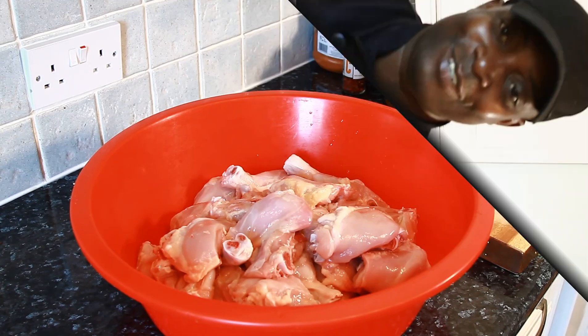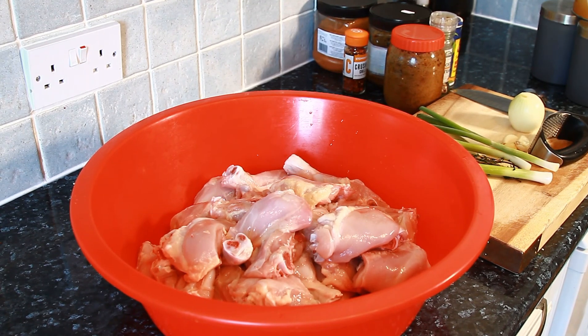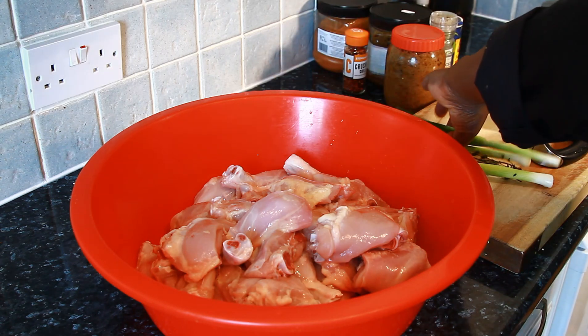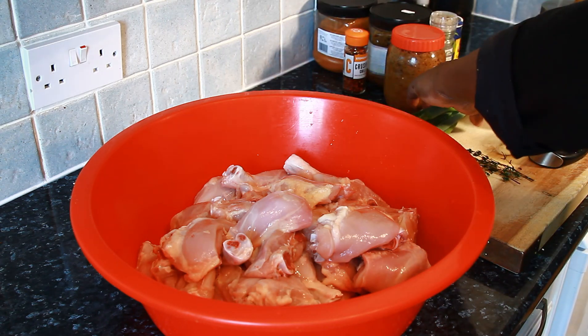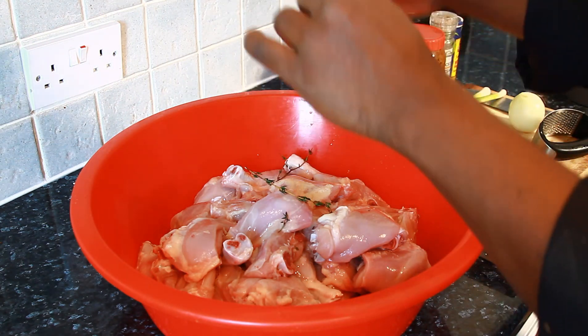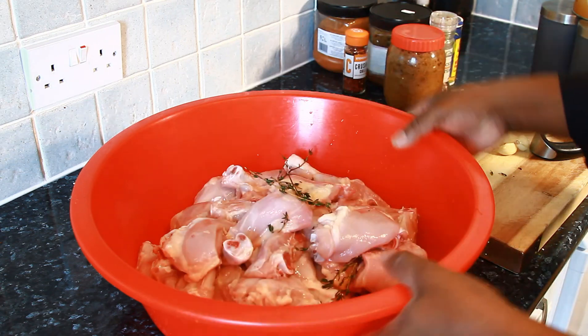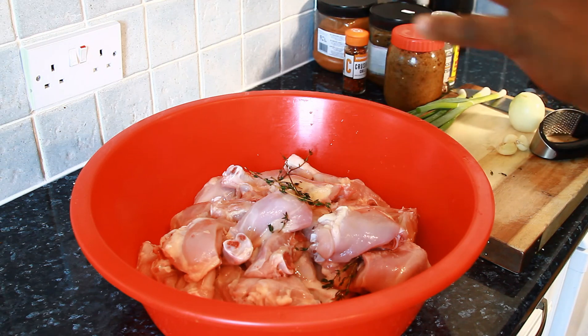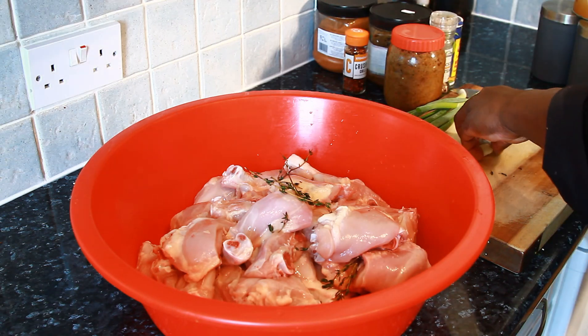Thank you so much for your support and your time watching the video. Stay tuned. I just washed off my chicken — you can use lemon or white vinegar to wash it. Now the first thing I'm going to do: I have some fresh thyme. I'm just going to simply pop the fresh thyme on it. This is the chicken right here. I got the skin removed, chopped out the backbone, and cleaned it up nicely.